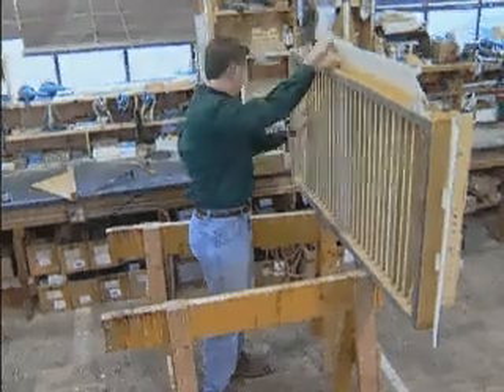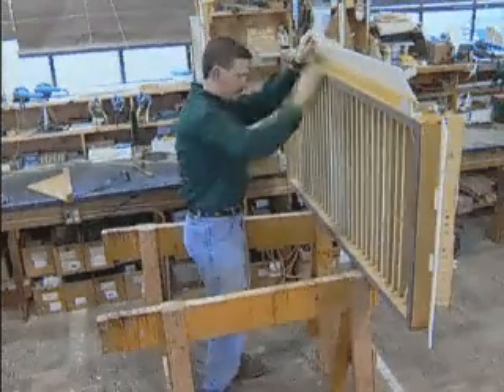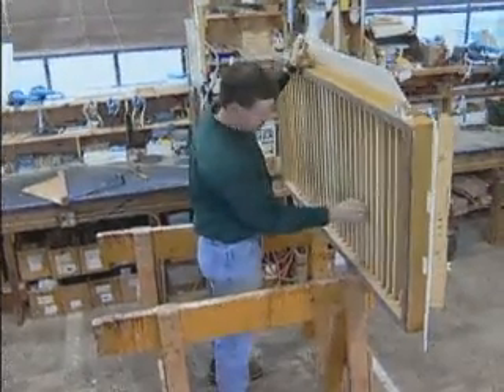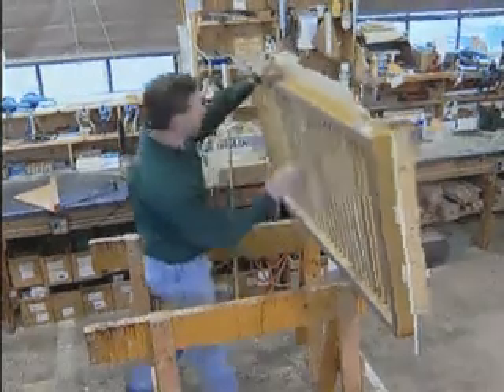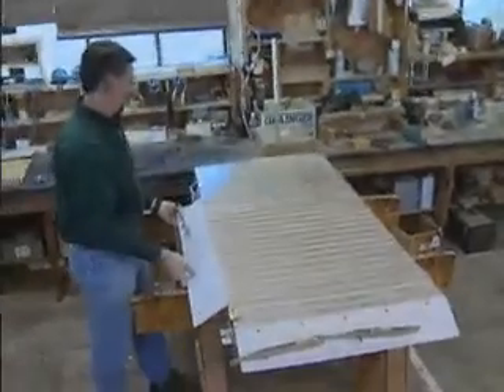Before you start a rebuild, always inspect the deck thoroughly. Look at the underside of the deck and inspect each rib for cracks. Inspect the undercover. Replace ribs or undercover as necessary.